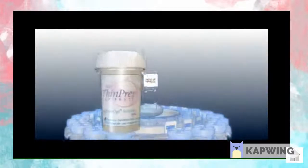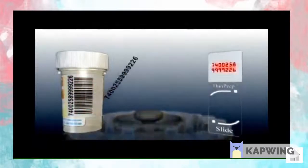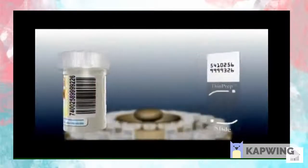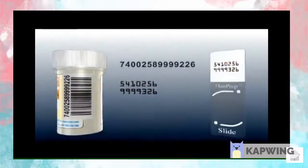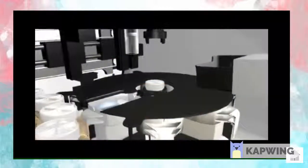Unlike other batch processes on the market, chain of custody verification on the ThinPrep 5000 processor eliminates the possibility of sample mix-up by matching the barcode on the vial with the label on the slide. If the barcode on the slide and vial do not match, the ThinPrep 5000 processor will not process that sample and will move on to the next specimen. Using trusted ThinPrep technology,